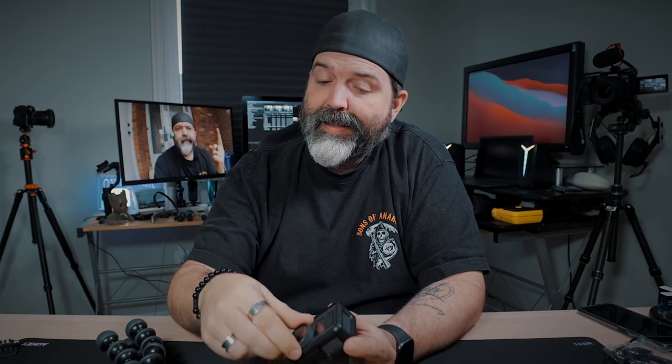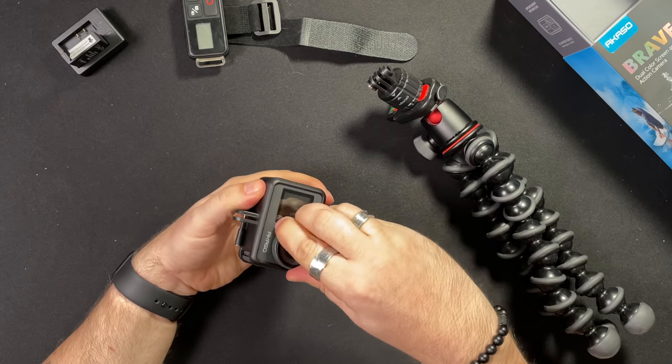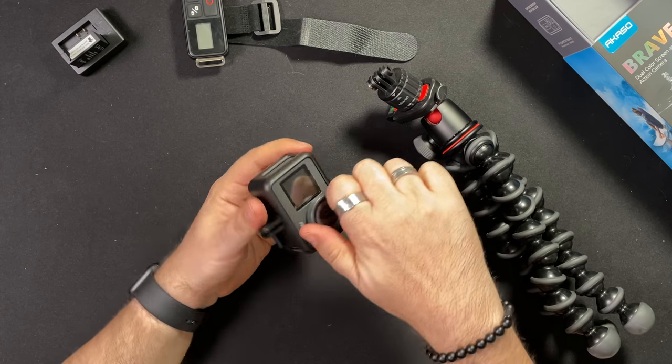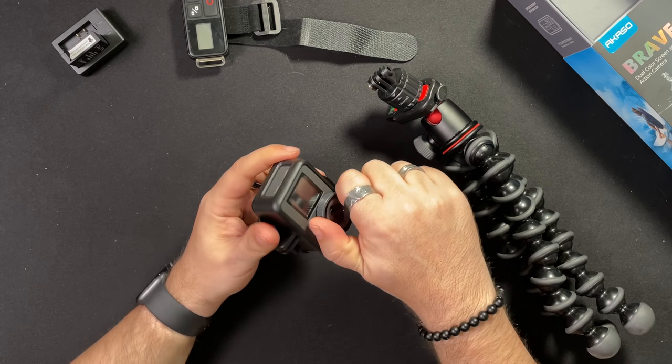Even if you crank it up as far as you can in post — nope, not at all. So that's a huge negative. One positive that maybe not everybody knew about: this front lens is removable — you can unscrew it. So if you break the glass, it comes off. My guess is Acaso will sell replacements, which is nice.